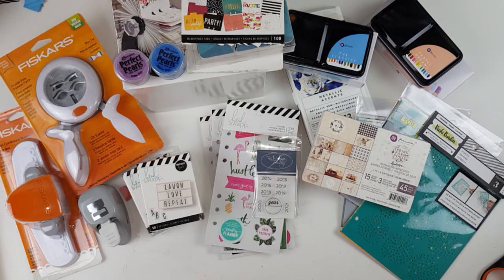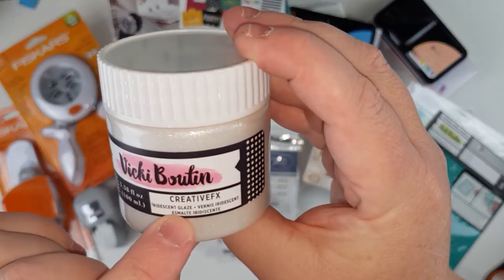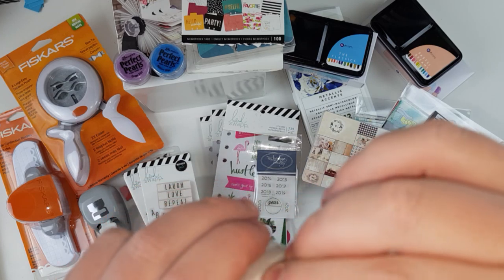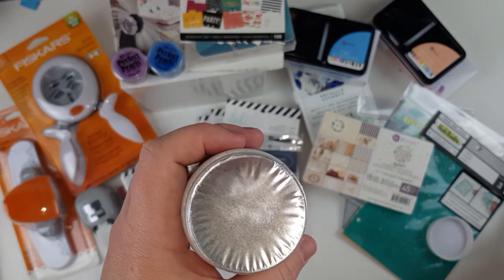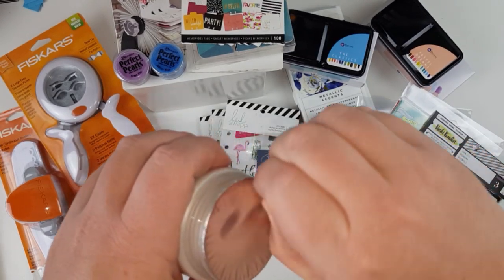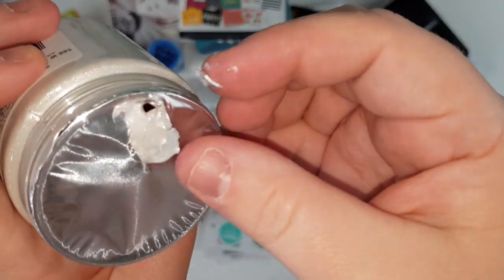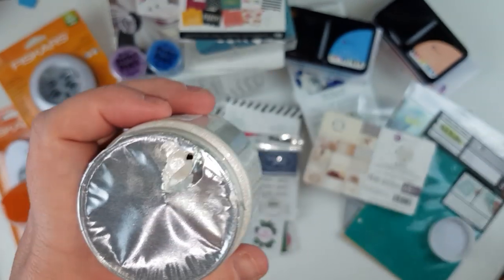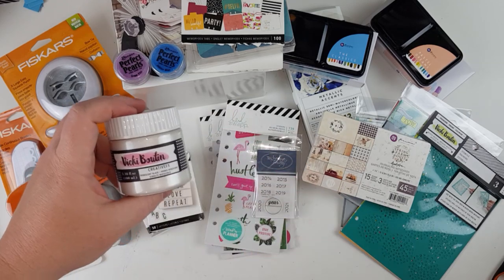Speaking of modeling paste, I got some of the Vicki Boutin Iridescent Glaze — I haven't had any of that before. Look at it — so shiny! That is beautiful. I'm going to have a play with that for sure.